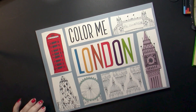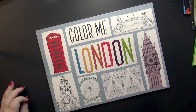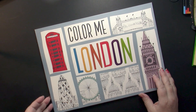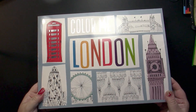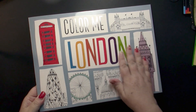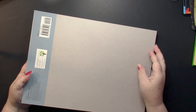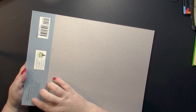Hello, this is Nikki in Niagara coming to you from Niagara Falls, Canada. Today we're going to take a look at Color Me London, which is by Make-Believe Ideas. The front has some silver foiling on it, but it's hard to see because it is a glossy front cover. The back is like a pad of paper.